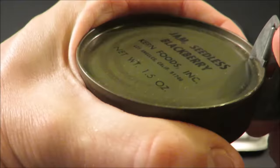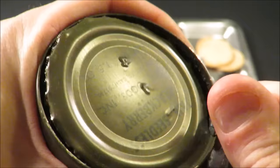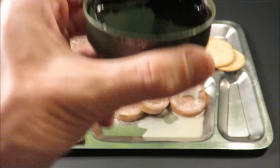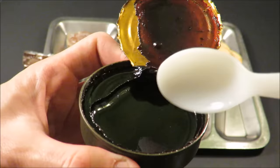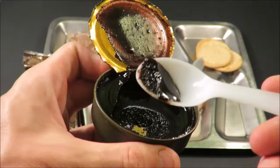And we've got that seedless blackberry jam — little hiss there on opening. That jam looks pretty decent to me. By my standards that looks good. I've had this kind of stuff before where it turns black or brown or something weird, but it actually looks like blackberry jam — it maintains the color you'd expect.